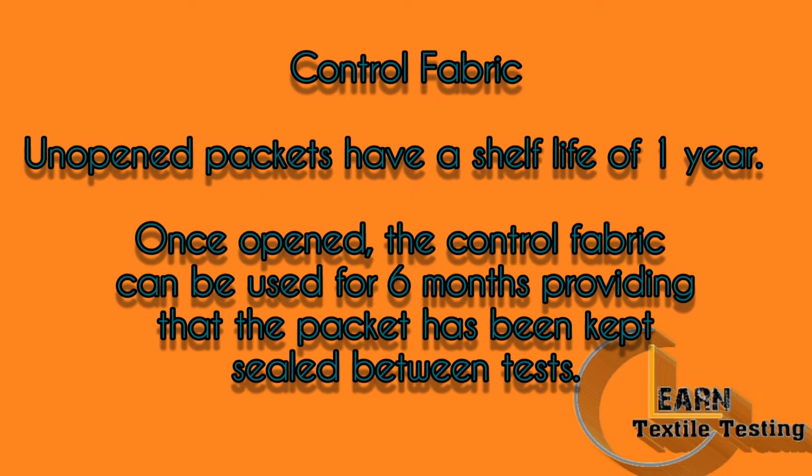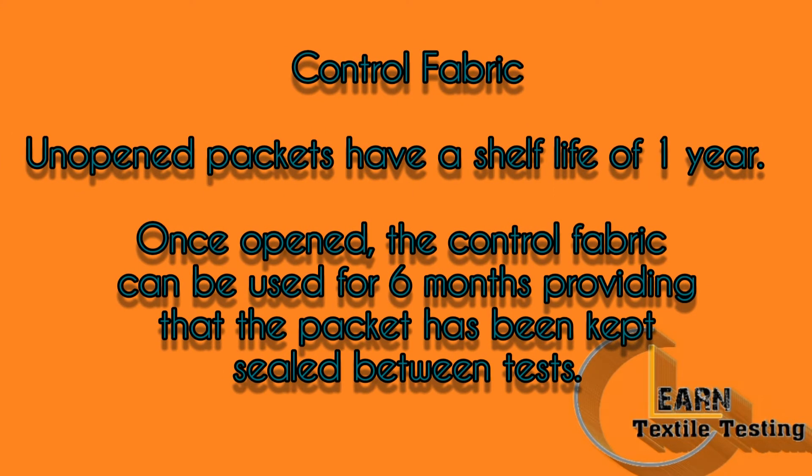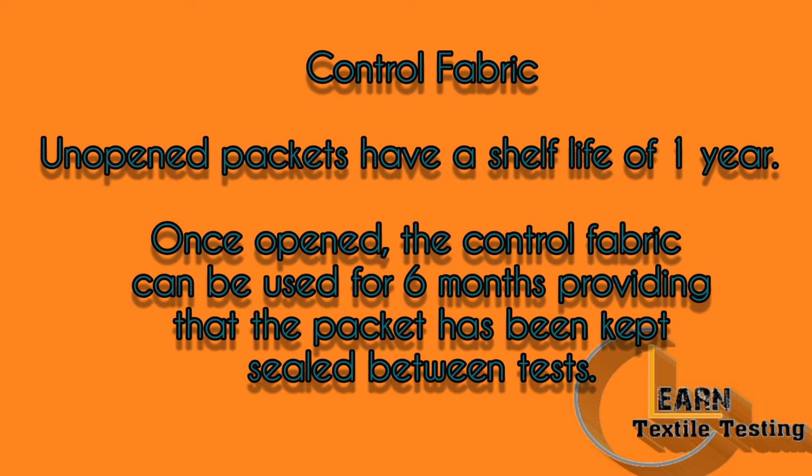Control Fabric: unopened packets have a shelf life of 1 year. Once opened, the control fabric can be used for 6 months, providing that the packet has been kept sealed between tests.